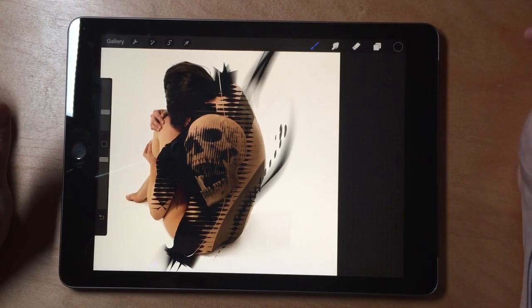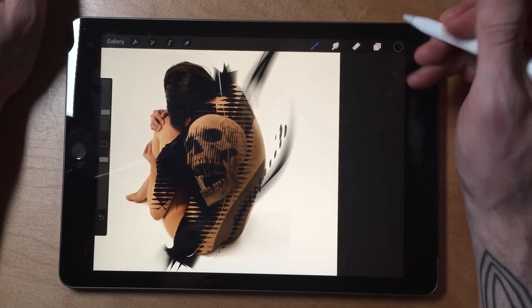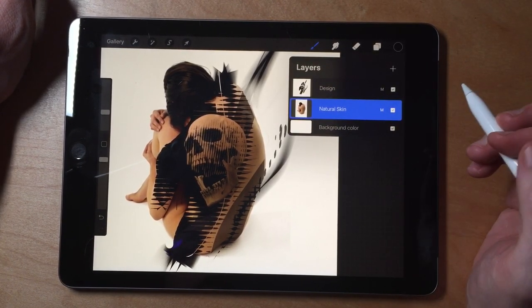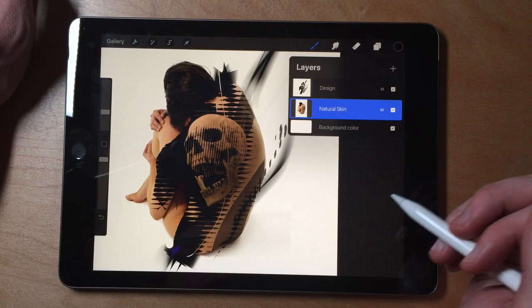Hey you guys, I'm usually a Photoshop guy, but I just started recently using Procreate. And I'm going to show you how I'm setting things up in Procreate coming from Photoshop.